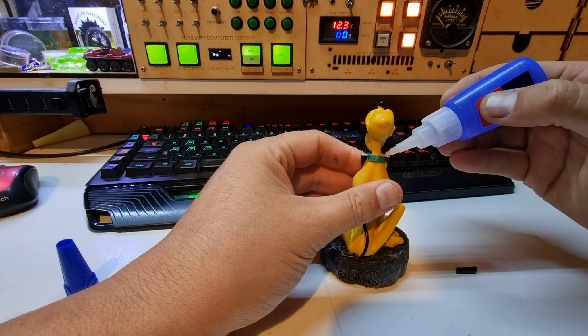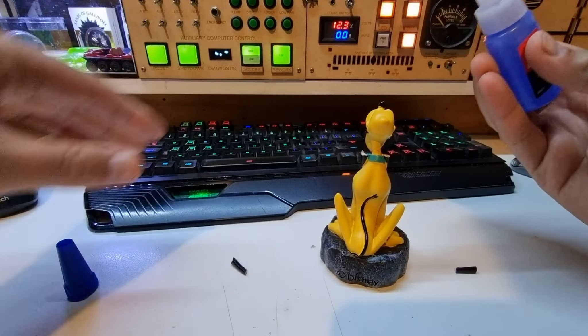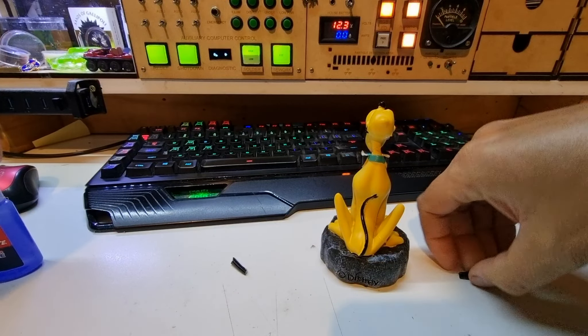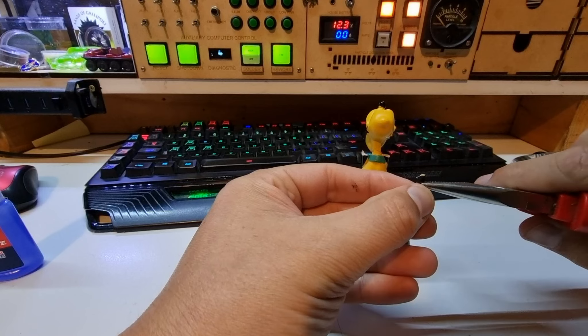I'm going to apply just a tiny amount to each surface here, and I'm not going to apply it to the part going in there, just so I don't stick it to my fingers. Now this is going to be the tricky bit — I'd normally say tweezers but I'm going to use pliers.